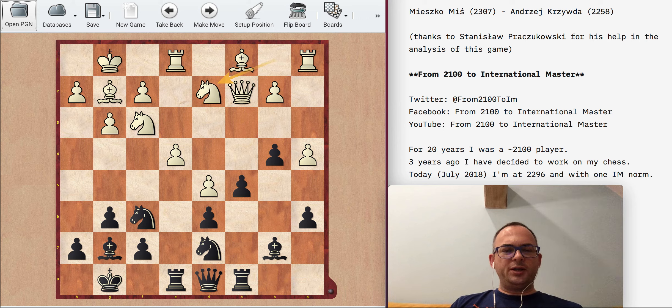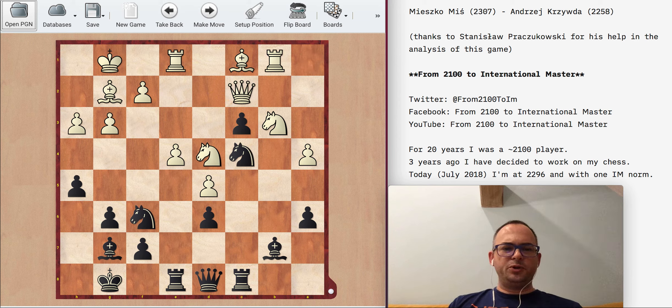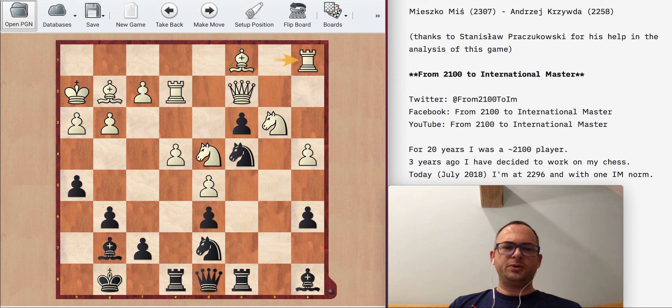I quickly created pressure on the queenside. I had really good pawns supported by quite okay pieces, and my pawn went to c3 well supported. I think it's black who is pressuring here, however it's not so easy.